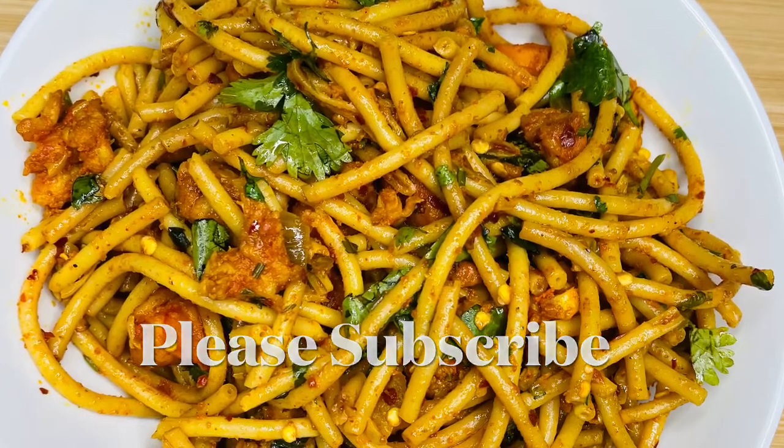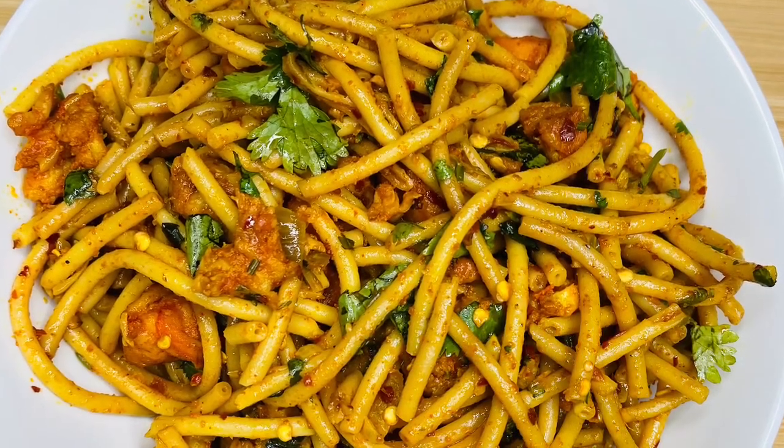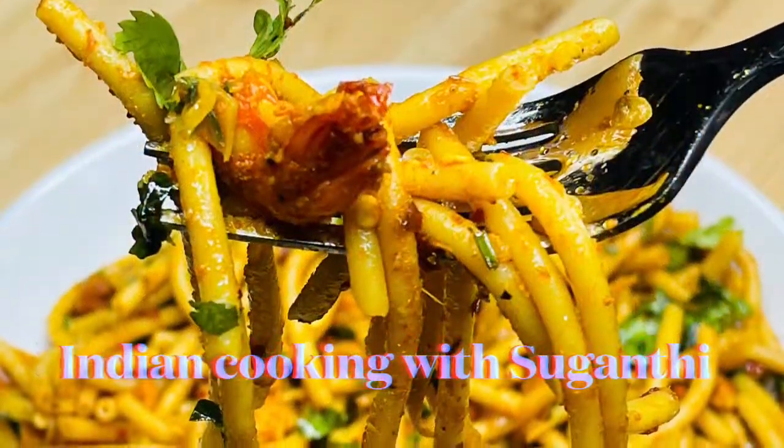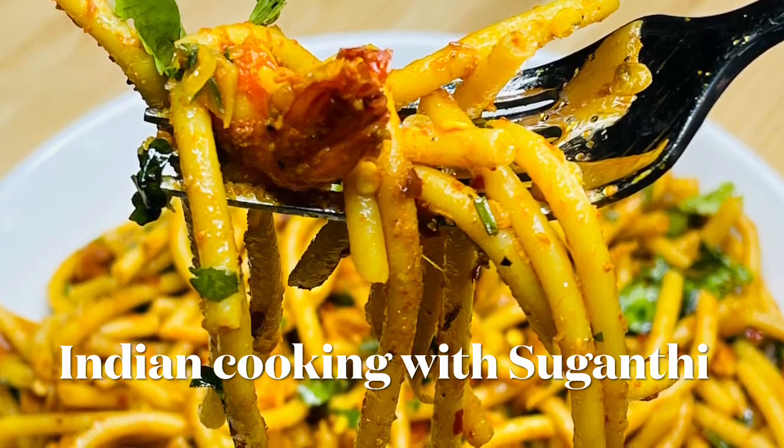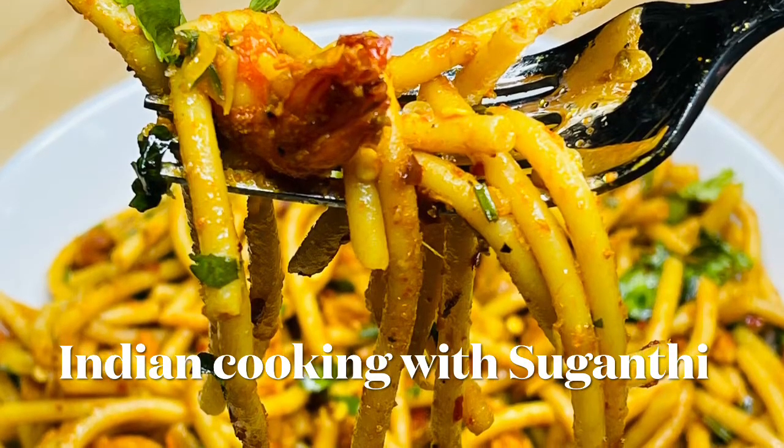Please subscribe to my channel, Indian Cooking with Suganti, and please press the bell button so you will be notified as soon as I post new videos. Thank you, and please share the videos with your friends and family.